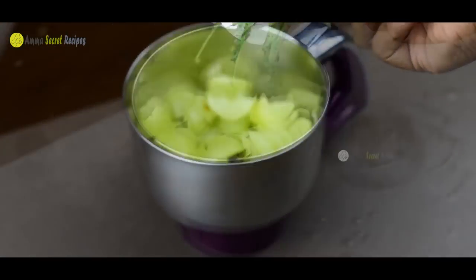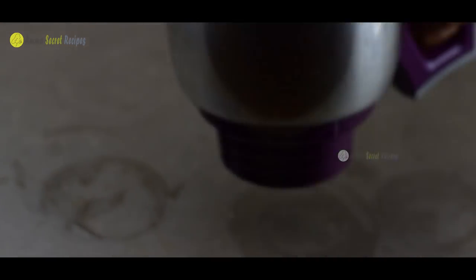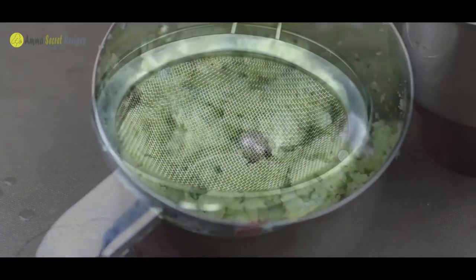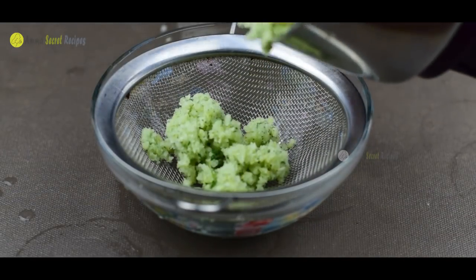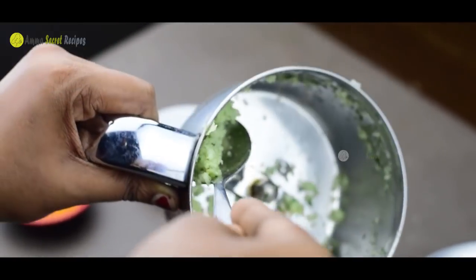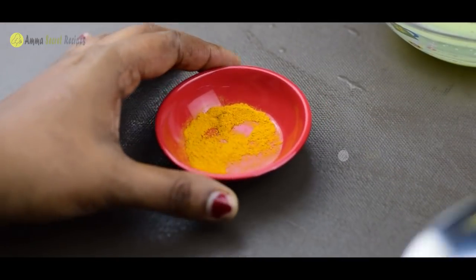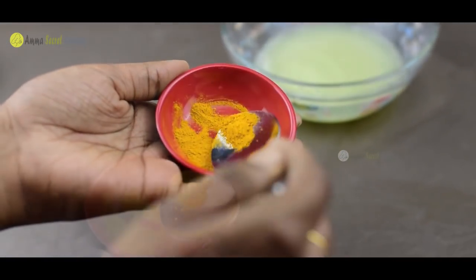We will cook this as well. We will make a paste — let's try to make the paste. We will add this paste to our mixture for blood sugar benefits.